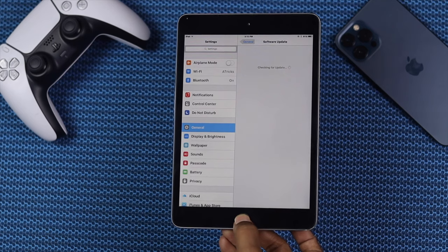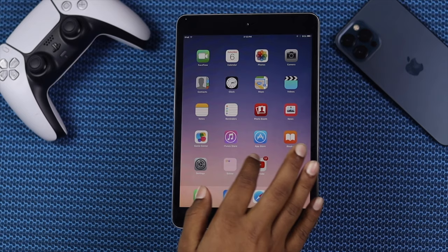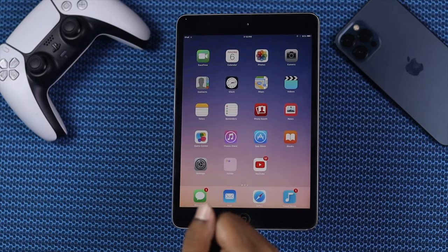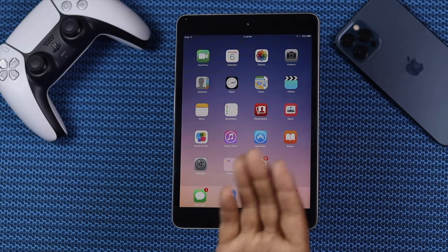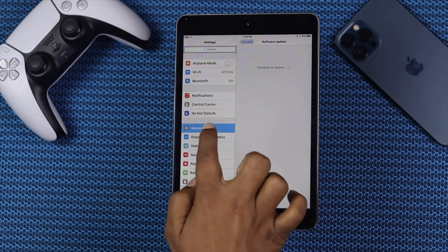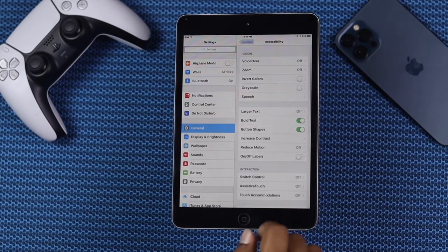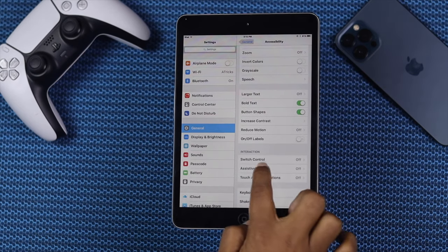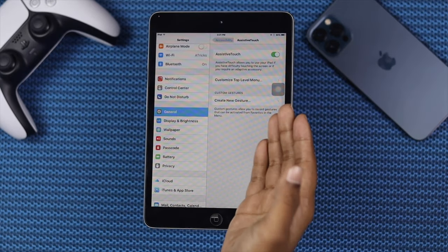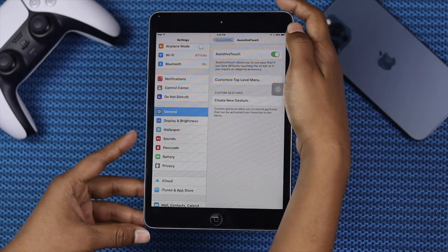Next, we're going to talk about cleaning your iPad RAM. If you don't clean your iPad RAM for quite a long time, that problem can happen. So you need to clean your RAM. Here's how — go ahead and open your Settings, then tap General. From here, tap Accessibility. Come over here and tap Assistive Touch, and toggle on Assistive Touch first. After turning on Assistive Touch on your old iPad, to clean your RAM, just go ahead and press and hold your power button.